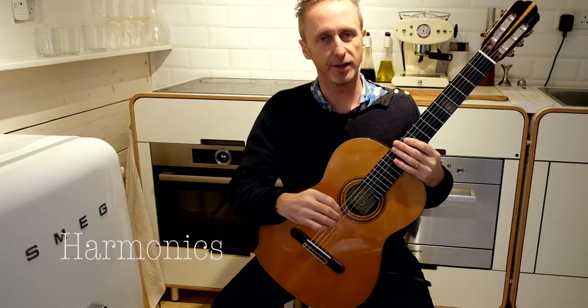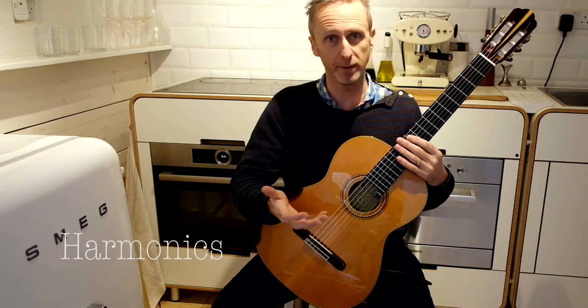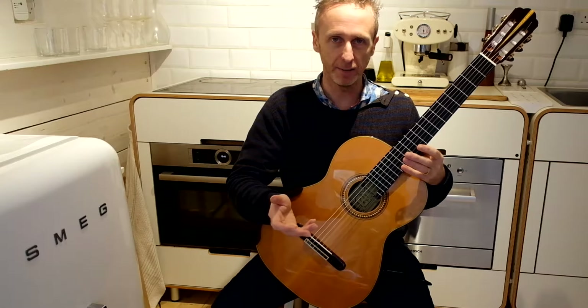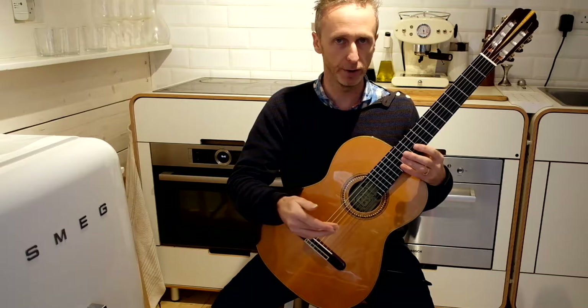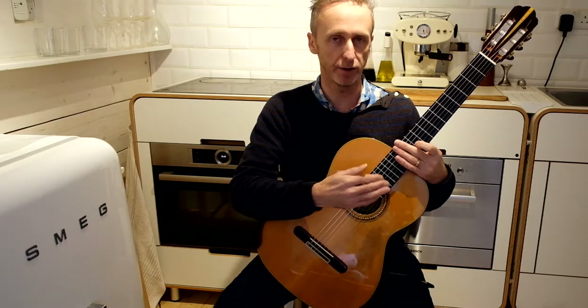There are two types of harmonics on the guitar which are very straightforward to play and add a huge amount of pizzazz and sparkle to a piece of music. The first type is a natural harmonic. These fall on the nodal points of the string. The most straightforward natural harmonic is at the twelfth fret.